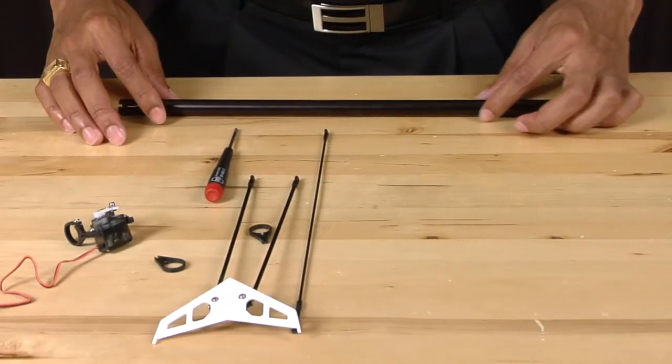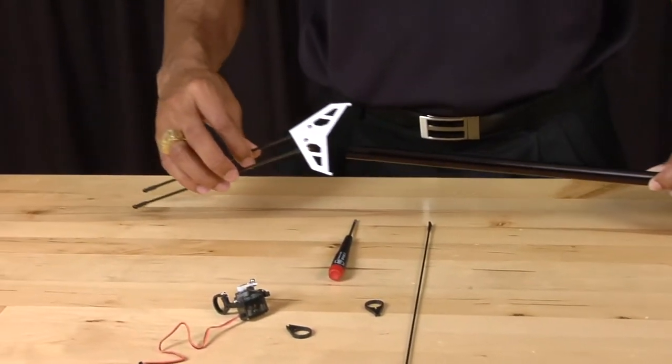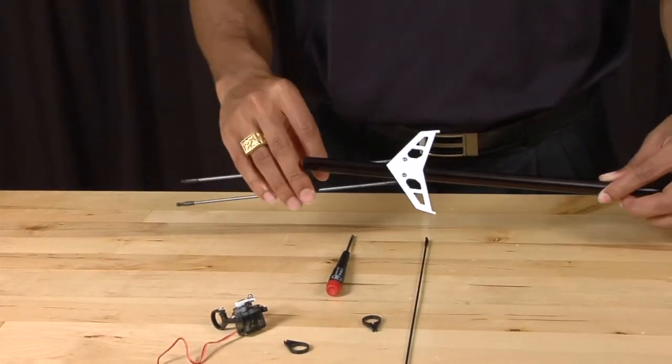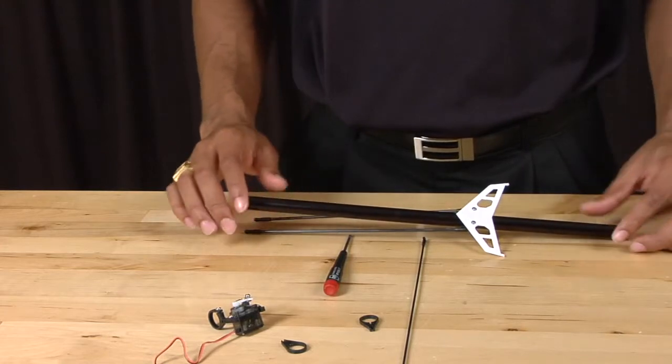First, take the horizontal stabilizer and simply slide the tail boom into the mount. At this point, you do not want to tighten down the stabilizer, as you'll need to adjust it later on.